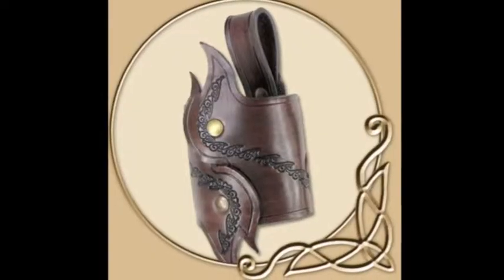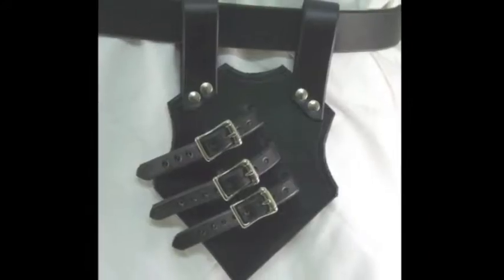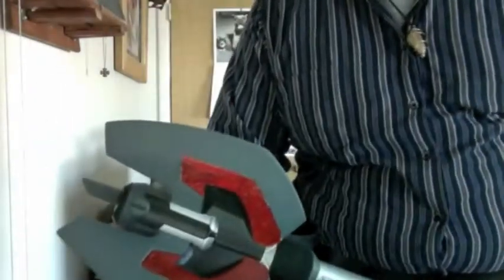Hey guys, how you doing today? This is Chris here from LARPingOgresofMichigan.webs.com and today I'm going to be showing you how to make a frog. This works for wooden swords and all other kinds of stuff. This is the frog you'll be making. A frog is essentially just a little holder that you can put your weapons into — it's similar to a sheath. This is a Nerf mace. I love this thing. I'm just going to be explaining this one today.